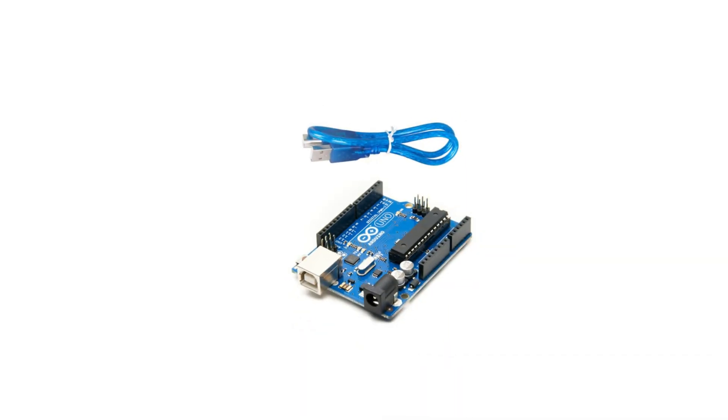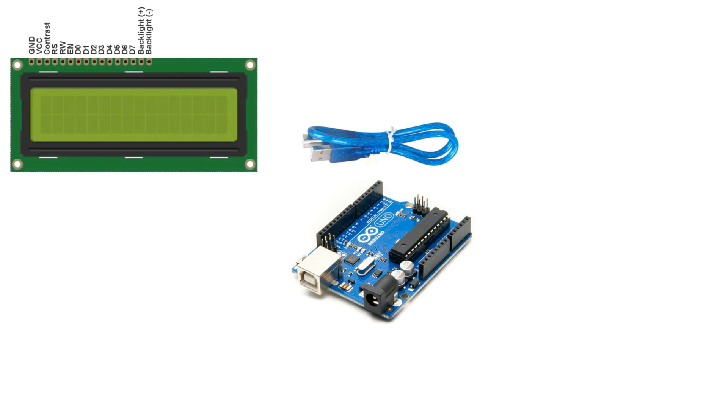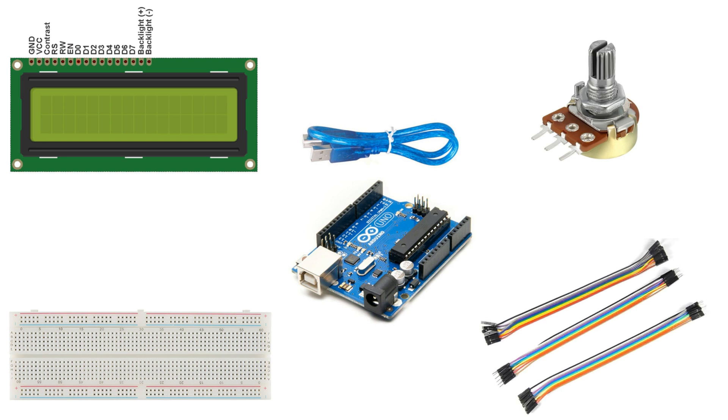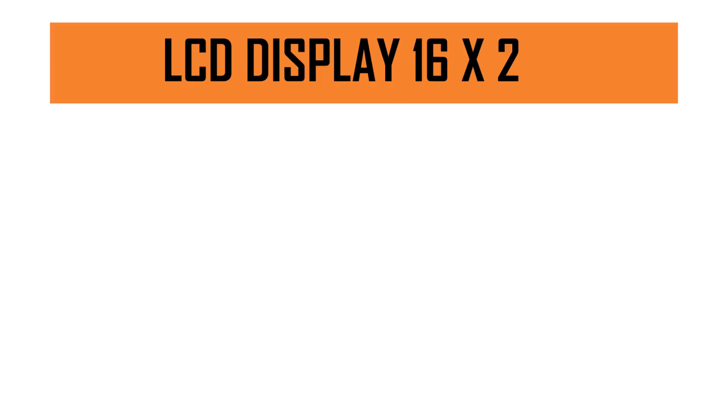For this project we need one Arduino, one LCD display, one breadboard, one potentiometer, and some jumper wires. In this case I am using male-to-female and female-to-male jumper wires. Now let's talk about how to connect the LCD display to our Arduino board.